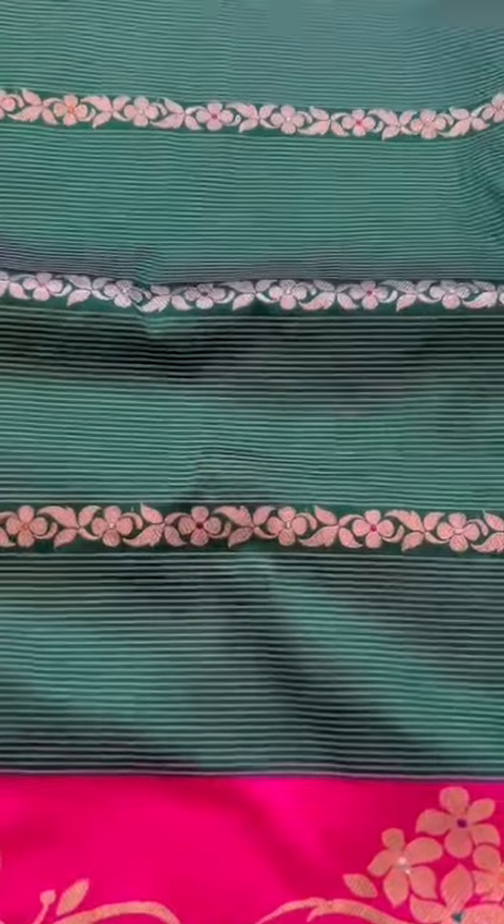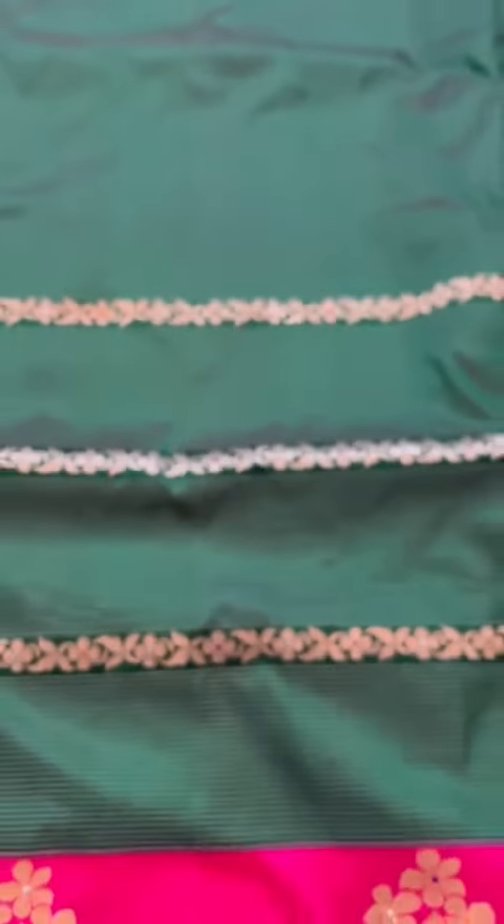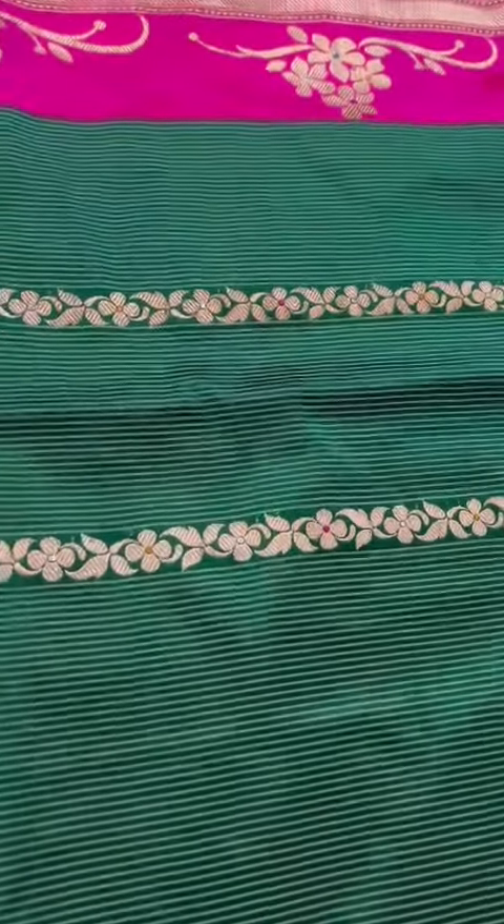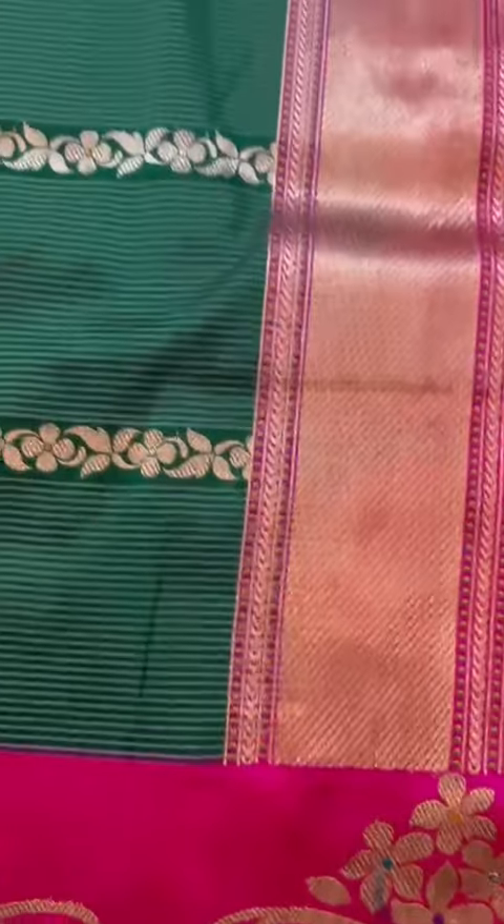Now again, striped zari — sonarupa zari — with tiny meenakari, real meenakari detailing that you see. Now that's the body of the saree. The top and bottom borders are the same; there you see the striped sonarupa zari on the top. That's the grand pallu and the grand blouse — look at this detailing in the blouse, the pallu, the border.